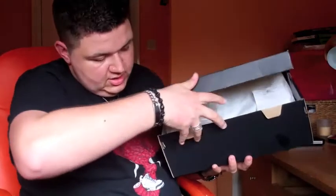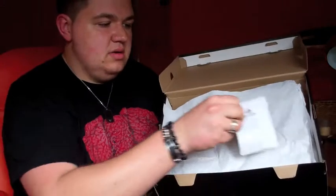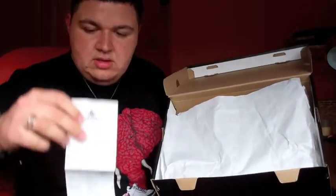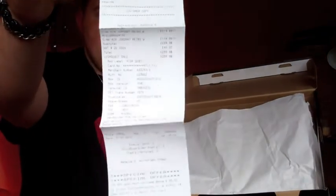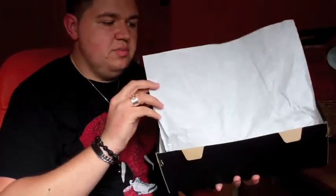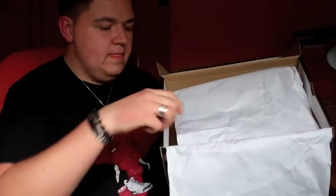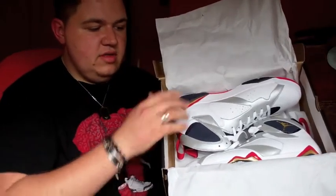Just opening the box — it has the little latches now accustomed to seeing in the new Jordan box. That's the paper there. That's mine and Simon's receipt right from Foot Locker in Glasgow, so shoutouts to them for hooking me up with these. This is the new Jordan paper with all the scribbles and things on it. And there are the sneakers right there.